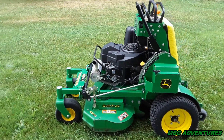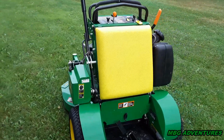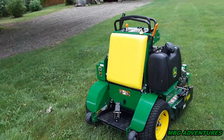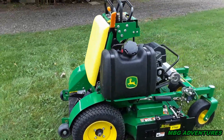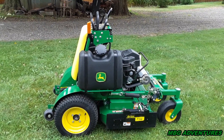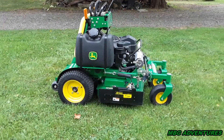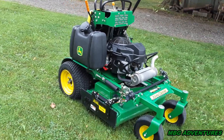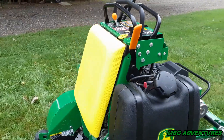If you guys follow me, you know I rave about this machine — I love this thing. It has given me no problems except for one minor one. Funny enough, just before I hit the 300-hour mark — maybe a couple hours under — I started getting a problem with starting. At first I thought it was a starter, but I checked the battery and the connections were fine.